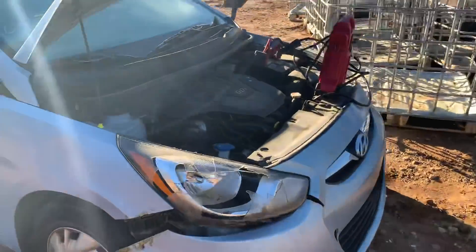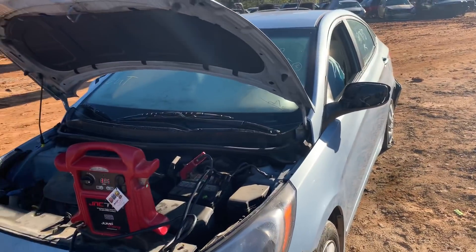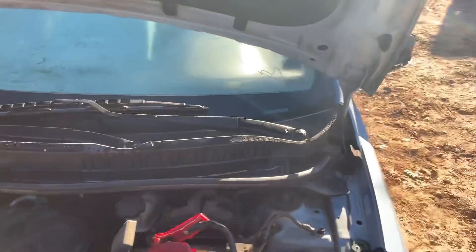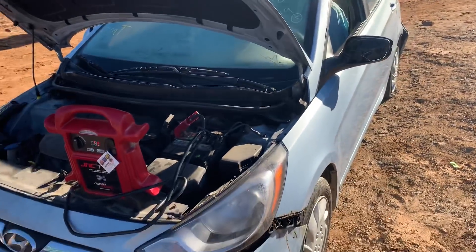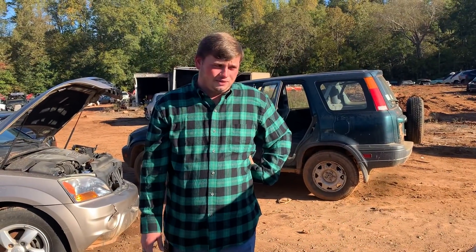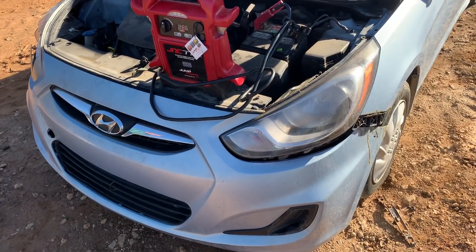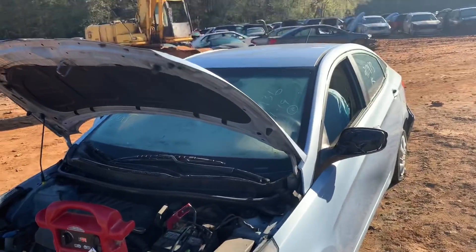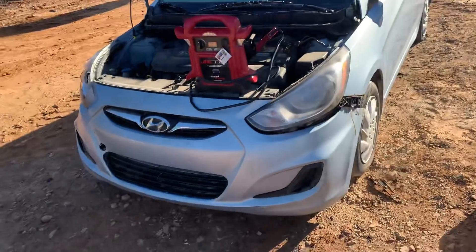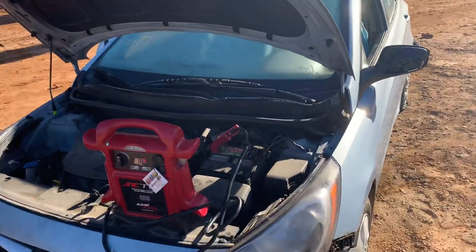Does it run? Yes. It's also just a fireball on wheels, so we're done with this. Follow the Amazon link in the description below to get your JNC 770R. That one's leaking all over the back of the motor and underneath the car — I think that's worse. What else can we go crank up today? Let's go find something. Thanks for watching.